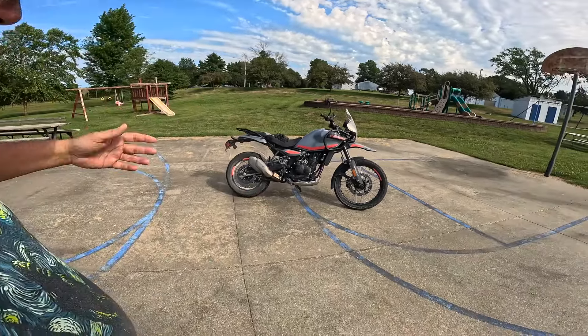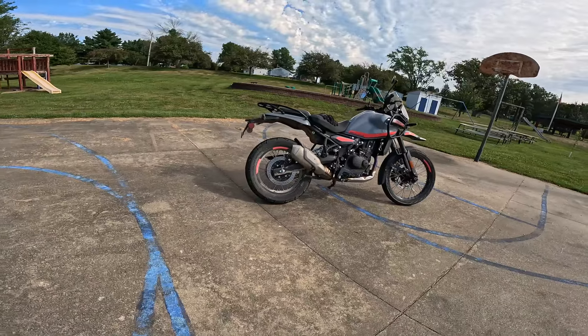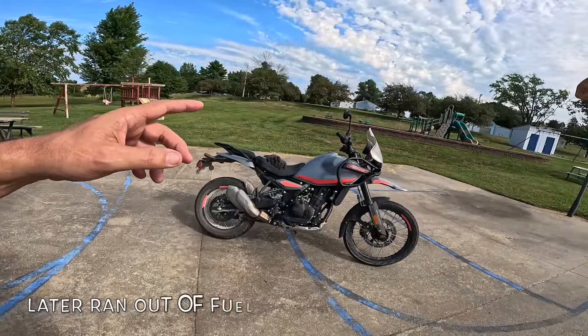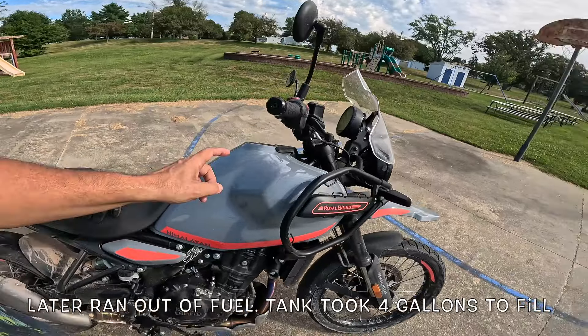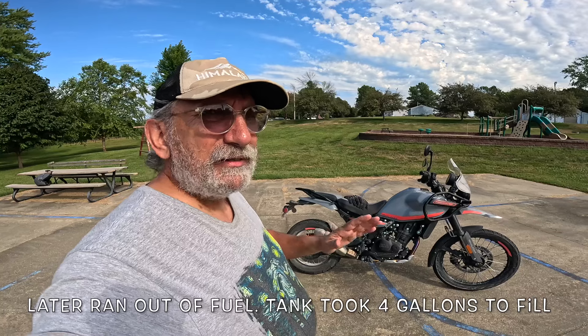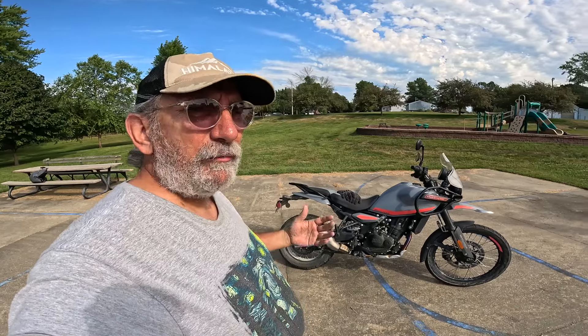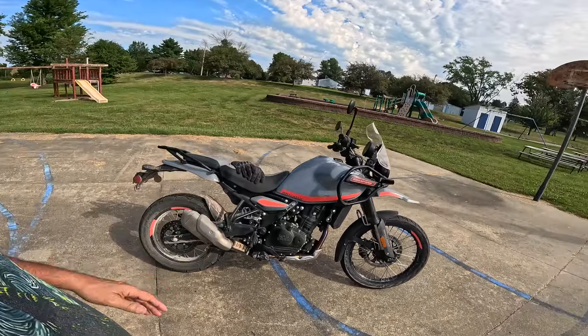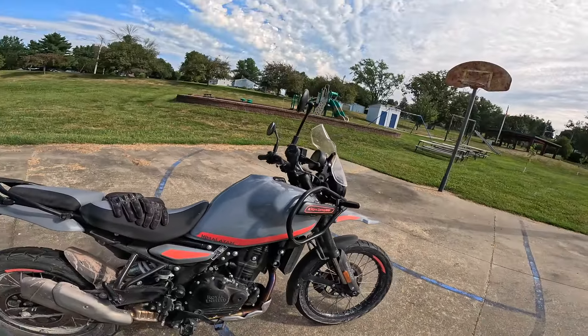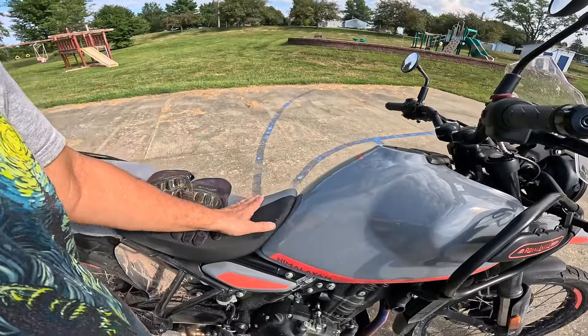Back to the suspension. We rode this on all kinds of terrain — everything from rock covered fields of grass to interstate highway — and this thing performed flawlessly, was very comfortable. I don't think I got kidney punched by this bike one time. It was just that good. Fuel tank holds four and a half gallons, that's about 17 liters. During normal riding we were getting about 66-67 miles a gallon, and when we were cutting across Nebraska at high speeds we were getting about 55 miles a gallon. Quite a bit of range — we did 199 miles on one tank going across Nebraska.